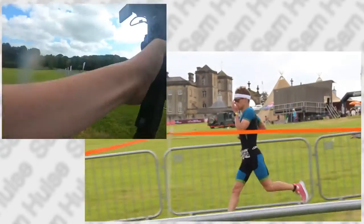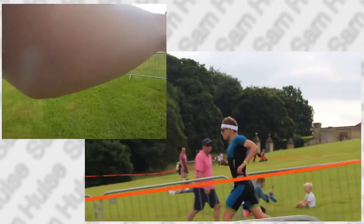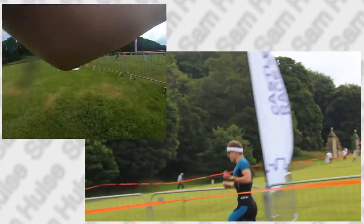Then he came in for the run, and I did the same thing I did for the swim — I ran alongside him, and it was a good shot again. That was probably the best shot I got. He set off to do the run and I was going to see him as he passed for the second lap, but — spoilers for the film — he hurt his ankle and he didn't finish the run, so I didn't film any more. But it was still a good film and I'm pretty proud of it.